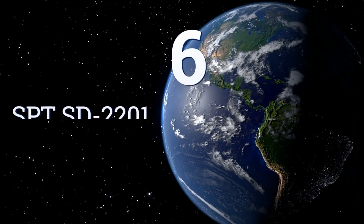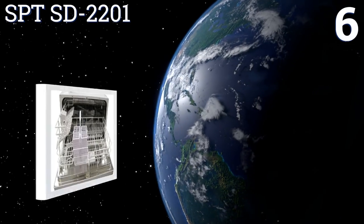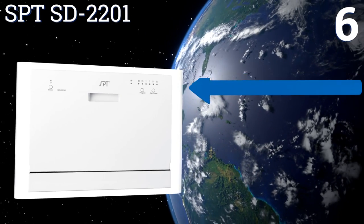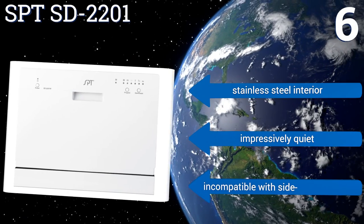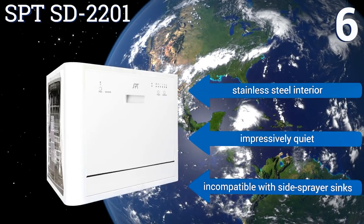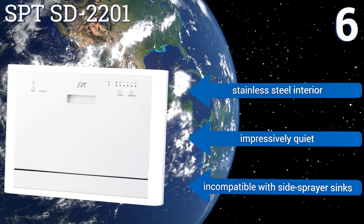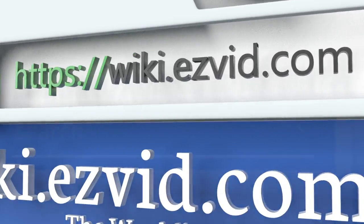Coming in at number six on our list, with six wash cycles to choose from, the SPT SD-2201 will always get your plates and silverware clean no matter what type of mess they bear upon entry. Its internal heater raises the water temperature to 148 degrees, which helps keep everything sanitized. It features a stainless steel interior and is impressively quiet, however it is incompatible with side sprayer sinks.